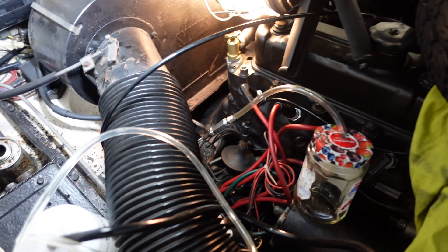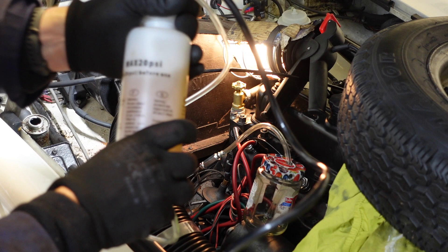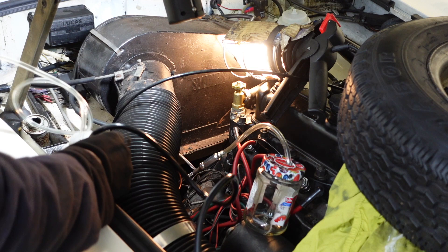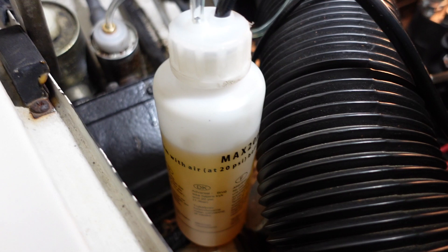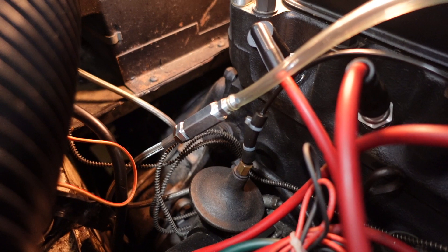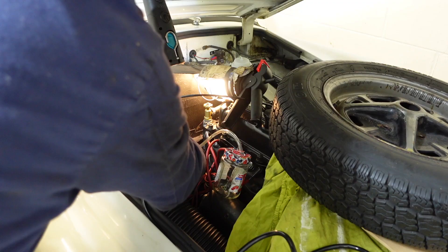We're going to hook this up and then connect to the Schrader valve, open up the bleed nipple, and hopefully things will start to move. We want to get that nice and tight, no air getting out. This needs to stay upright at all times — we don't want fluid getting everywhere. So we've got the Gunsons Easybleed bottle nice and tight with fluid in it, the adapter connected firmly onto the master cylinder, and the bleed nipple down here with the hose connected into a jar — ready to pressurize the system.